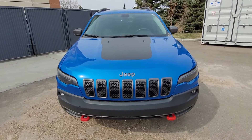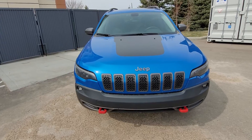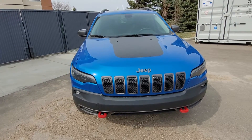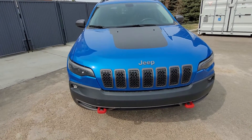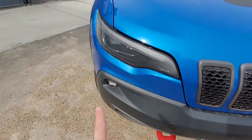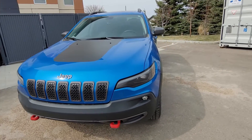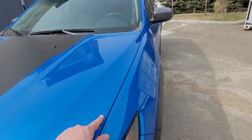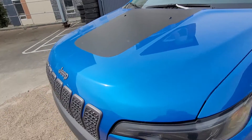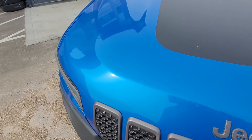Welcome to this 2019 Jeep Cherokee Trailhawk Elite. You can see it's a nice bright blue. Got the tow hooks right down there, fog lights on the sides. Moving around to the front — looks like no real damage to the front.